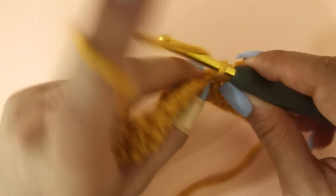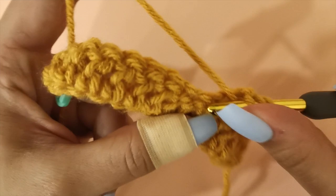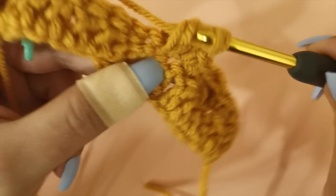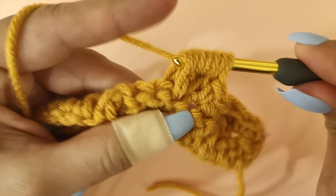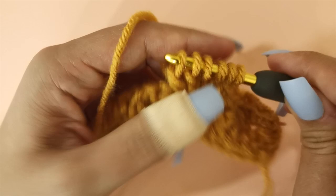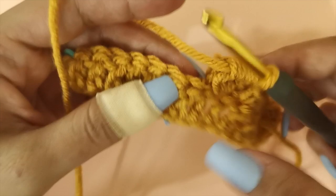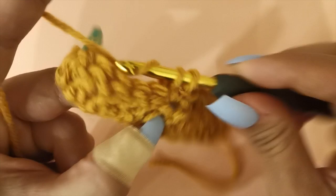Let's do the bobble stitch together again. Yarn over, insert your hook, pull up a loop, yarn over, pull through two loops, yarn over, insert your hook into the same space, pull up a loop, yarn over and pull through two loops. Repeat this until you have six loops on your hook and then yarn over and pull through all six loops. Push the bobble stitch out. You're going to repeat this pattern — three single crochets and then a bobble stitch — continuing until you have four stitches left in your row.